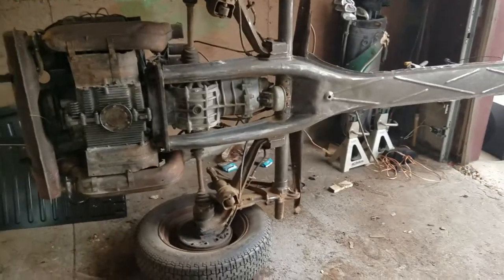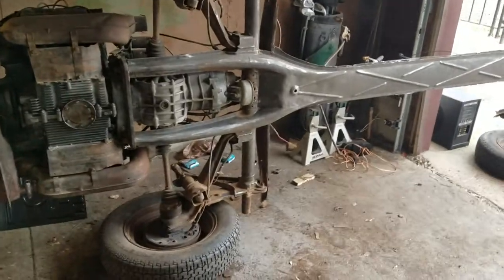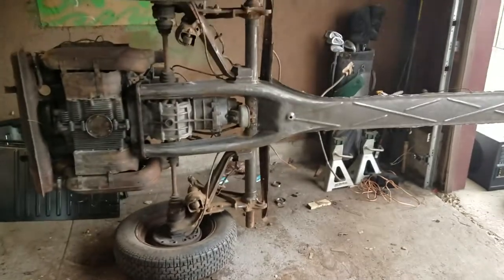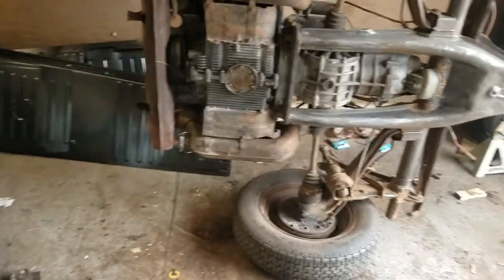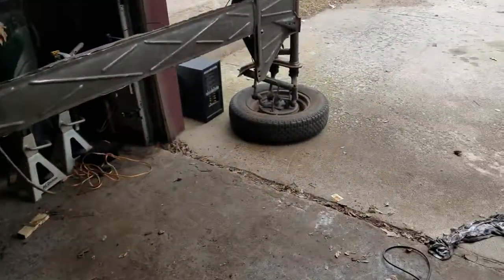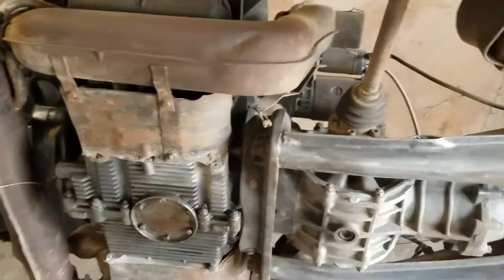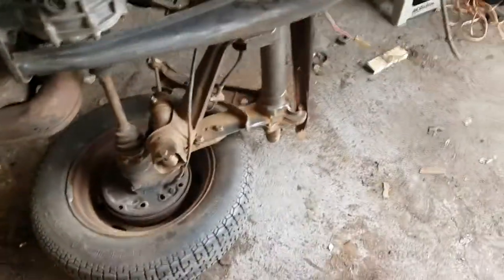Got another chance to work on the bug today, me and my friend got the chassis flipped on the side so I could get to the underside. I didn't take the motor off - not sure if that was a good idea but it's too late now. Wire wheeled the crap out of all this, hit a couple spots where some rust holes came through.